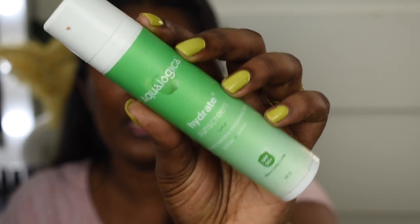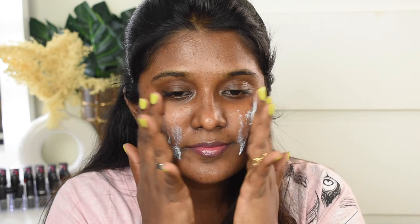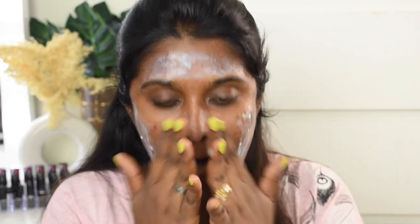Now we are going to do sunscreen — in summer it's extremely important. I'm using the Aqualogica Hydrate Plus Sunscreen, which is different from others on the market. It's made with coconut water and hyaluronic acid, helping to hydrate and nourish skin. It has SPF 50+ and PA+++ for strong protection. I'm applying it using the two-finger rule. It feels very lightweight, gives a mild cooling sensation, and any initial white cast fades within seconds.